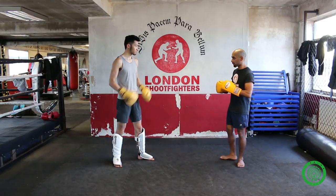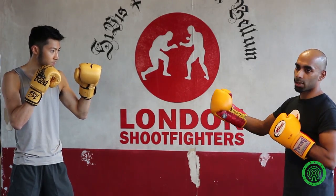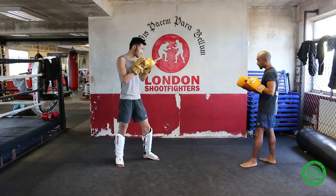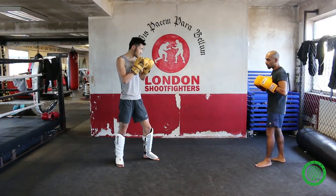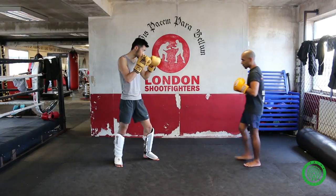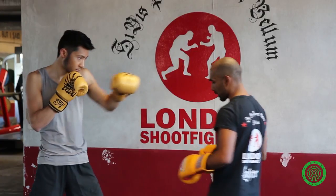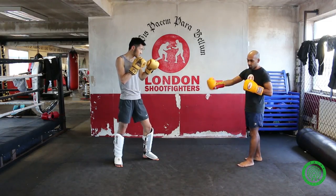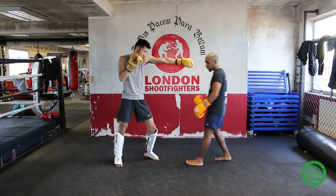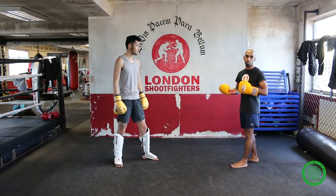Every single fighter out there has their natural range for their jab — they know exactly where they need to step for it to land. So I'm just going to walk in slowly and Jeff, when I'm in range, he's just going to pop out the jab. Boom, there's a jab. What I find out from that is when I step here, the jab pops out. Once you've figured that out, now we can actually go into exploiting it.